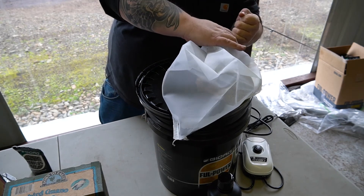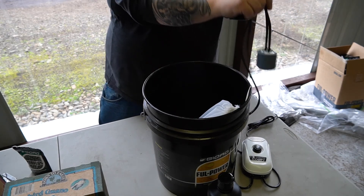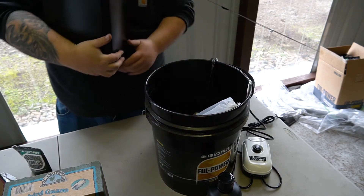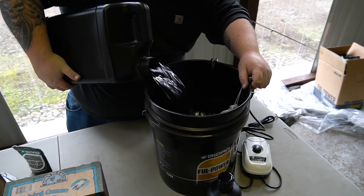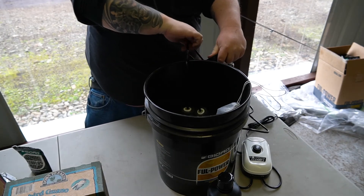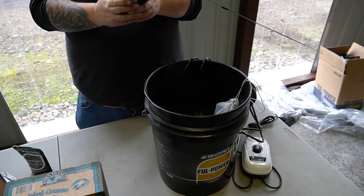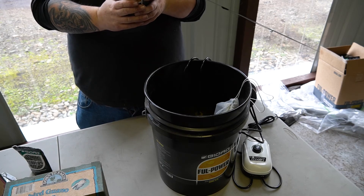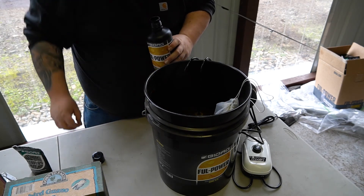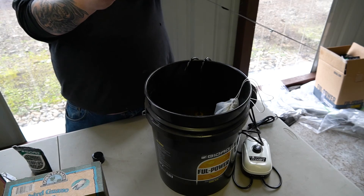Make sure our bag is nice and tight and let's put that in the bucket — make sure all the contents get into the bucket. Now we've got two and a half gallons of good spring water. Our last ingredient is Full Power. For compost tea, the recommended amount is 20 to 30 mils per gallon; we're going to go with 20 per gallon. This is a four gallon tea, so that is 80 mils.